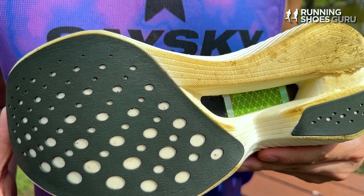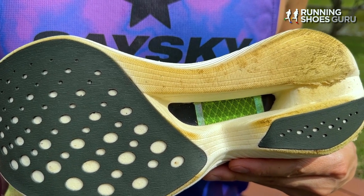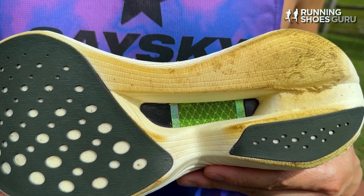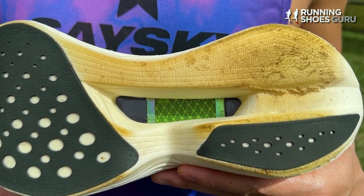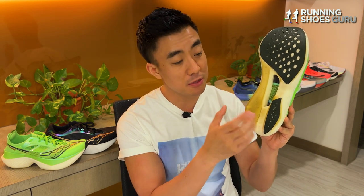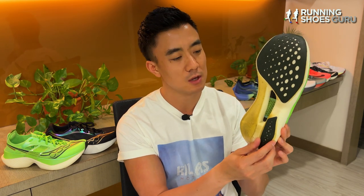The outsole of the Endorphin Elite looks like a mashup of the ASICS Metaspeed series and the Adidas Adios Pro series. The rubber is really thin with a texture similar to the Adios Pro rubber. There's no rubber coverage on the medial side of the rear foot, so both of my shoes have been grated down by the road. You can tell that Saucony designed this shoe for midfoot and forefoot strikers. Power Run HG isn't very abrasion resistant, so I don't think I'll be able to get a lot of miles out of the Endorphin Elite — this is a shoe designed for racing only.